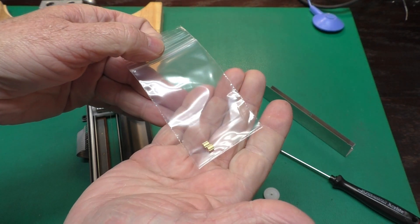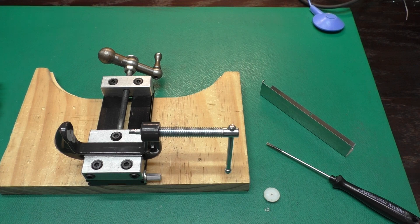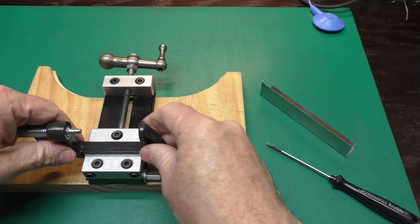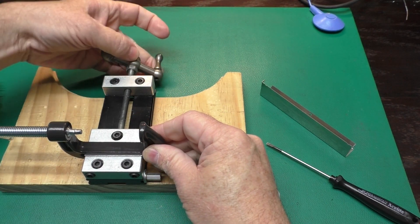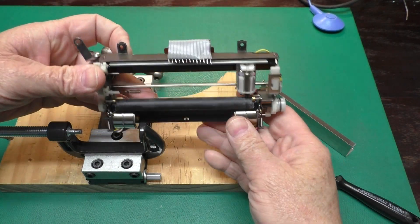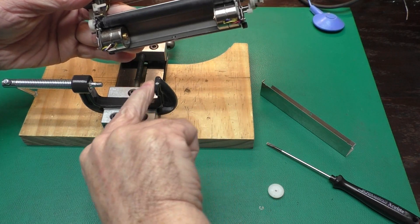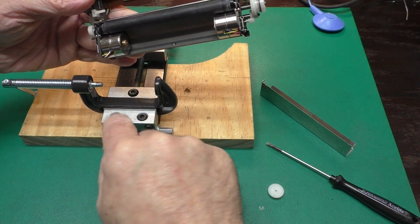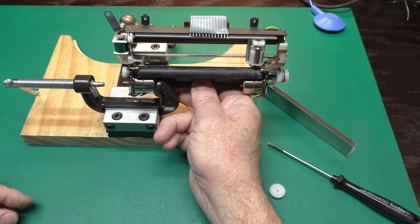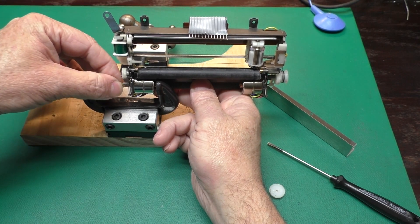These gears come in a package — I've got them on my website, the link is below. Now I'm going to switch the way the handle on this vise is to make this easier to film. What we want is for our fixed jaw to press on the shaft of the stepper motor on the back, and from the front we will press this gear on.